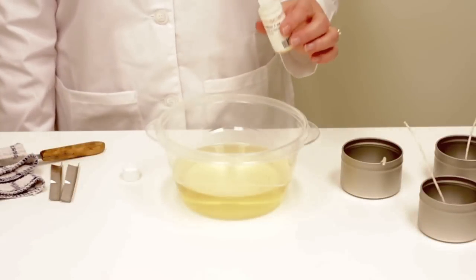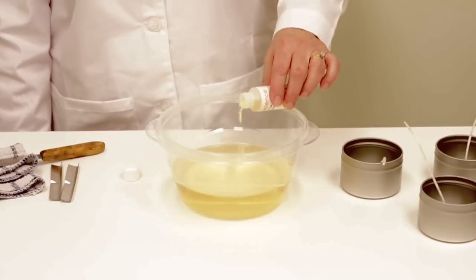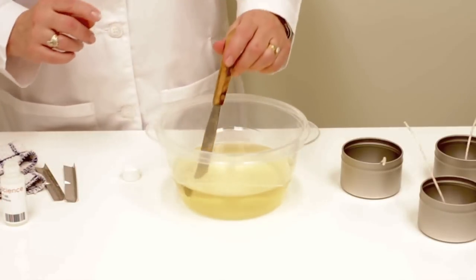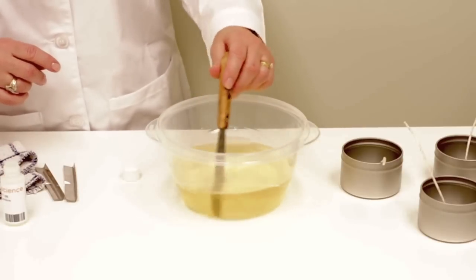Place the container on a level surface and add one ounce of fragrance oil to the wax. Carefully stir the melted wax for two minutes, which will allow the wax to cool.